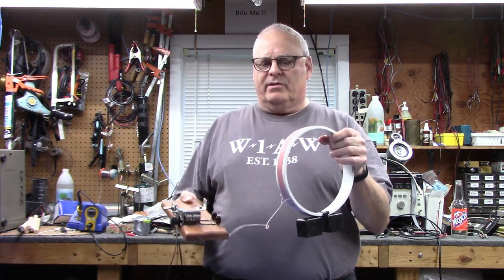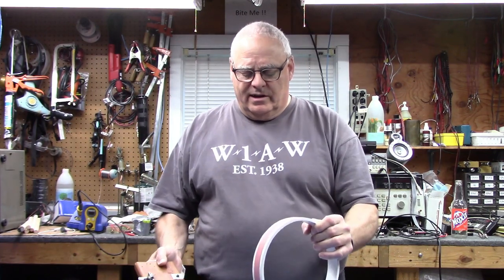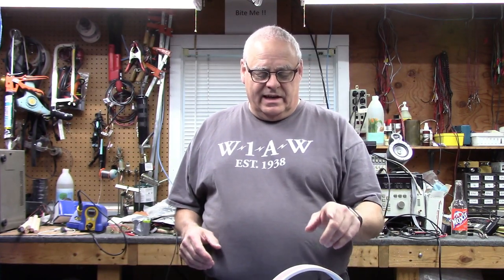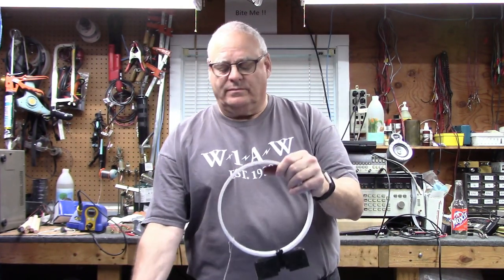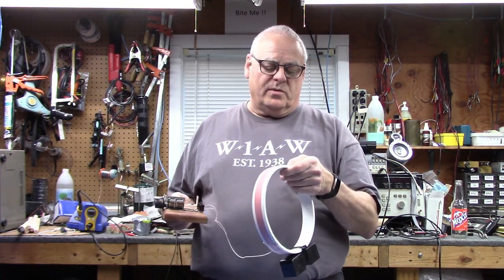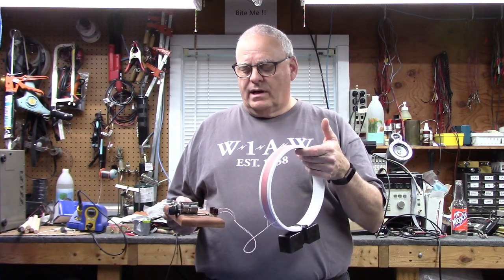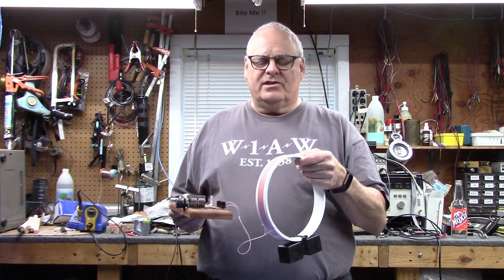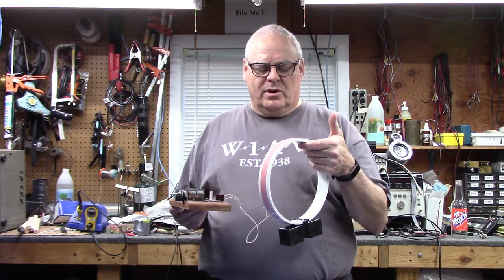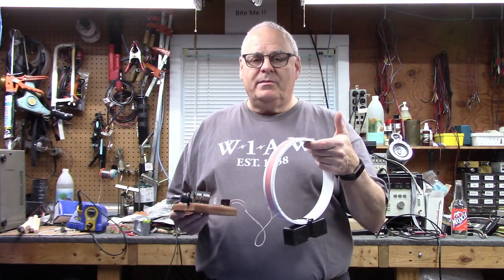We're going to look at again how to find resonance, but also — even more important — a lot of these little receivers don't have good front ends. This loop, especially because it's made with litz wire, has a very high Q, which means you can select out a group of stations you want to listen to. You're not going to be bombarded by a huge complement of broadcast stations, and I have a lot of broadcast stations pretty close to where I am.